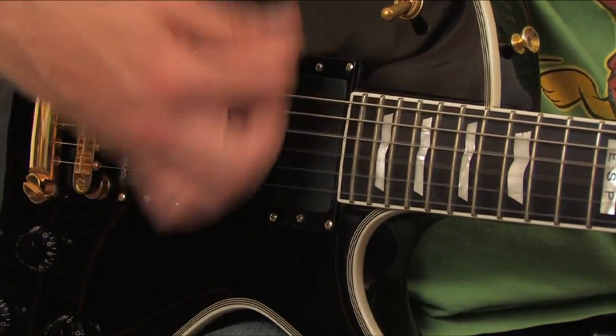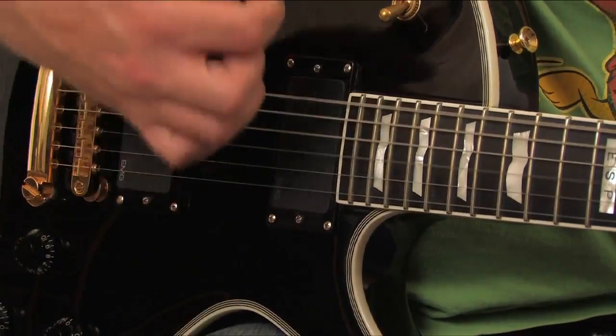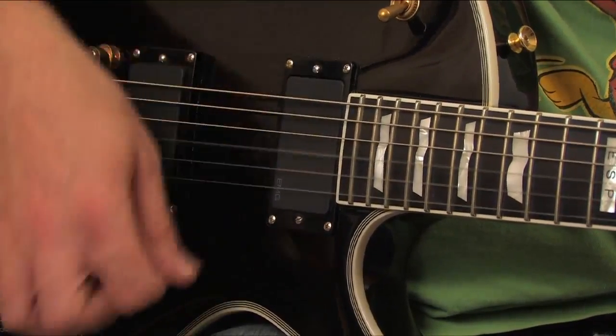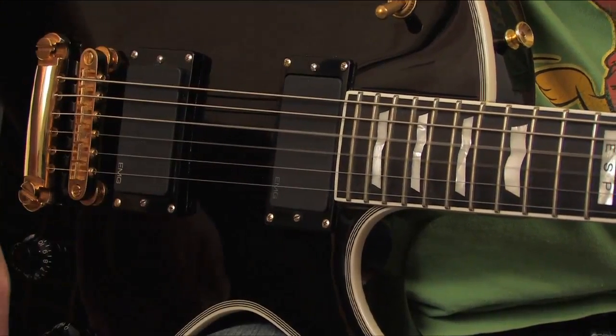We're going to start with thin picks. Thin picks are great for fast strumming, as they easily brush over the strings with minimal resistance. They produce a bright, trebly sound. Their flexibility does have a downside, as they're not ideal for heavy riffs and lead play.